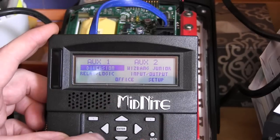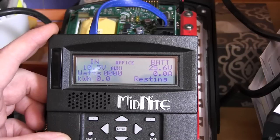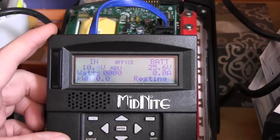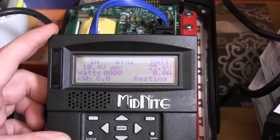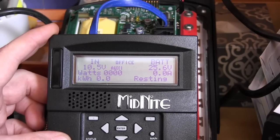Back at the main menu, confirm it says diversion, press ENTER to save, then go back to the status screen. As you can see, it's on because the battery voltage is above the set voltage.